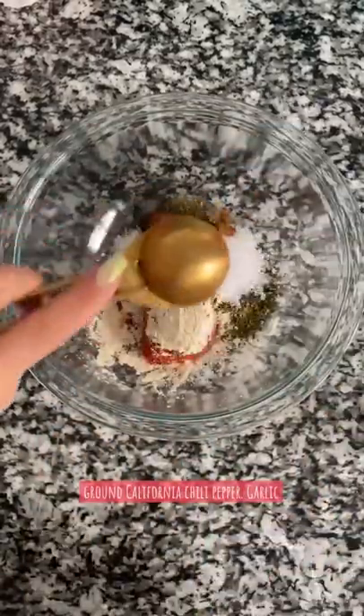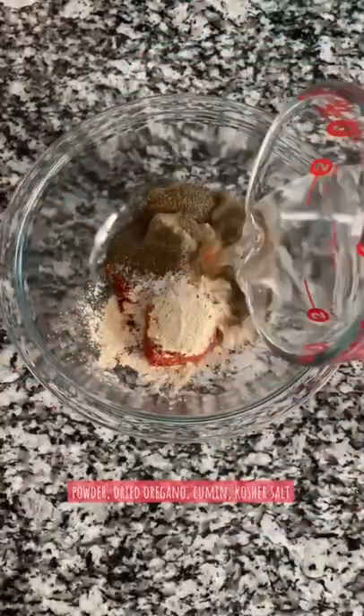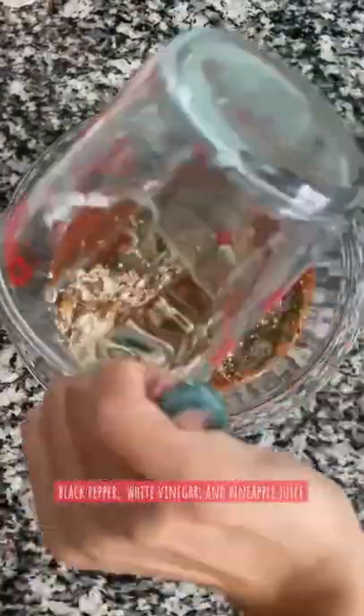White vinegar, pineapple juice — mix this all up, pour it over our meat, massage and rub the marinade all over, cover it and refrigerate.